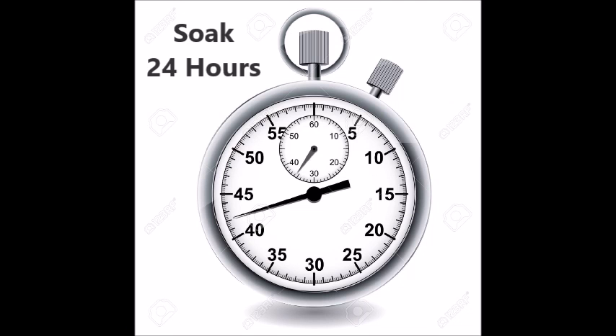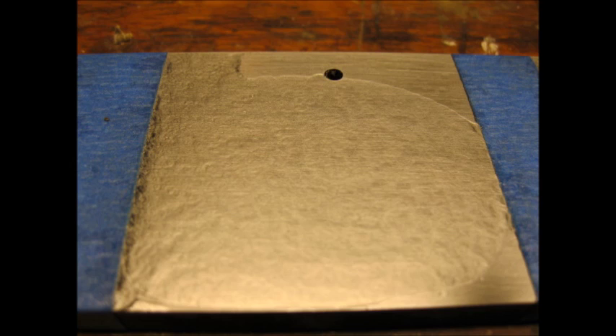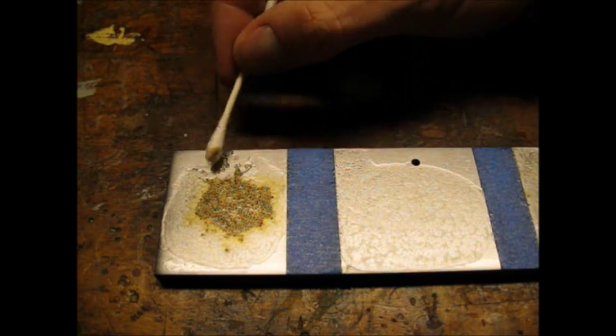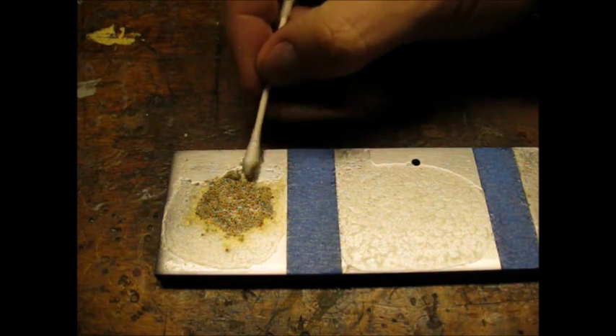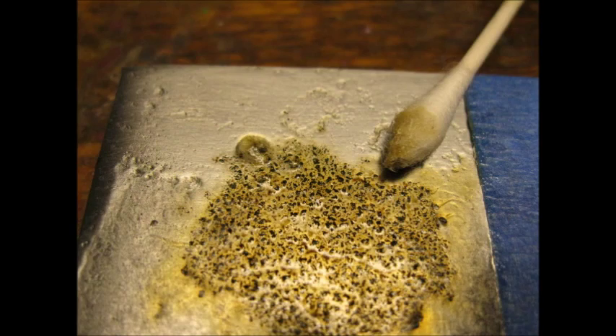I let the Ballistol soak for 24 hours. Here are some close-ups of the bar after soaking. I used a cotton swab to give an idea of the Ballistol's consistency. Another close-up.